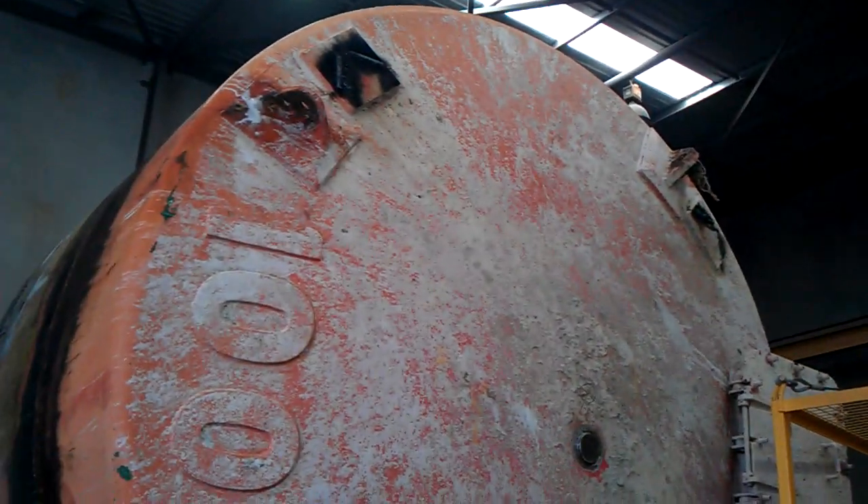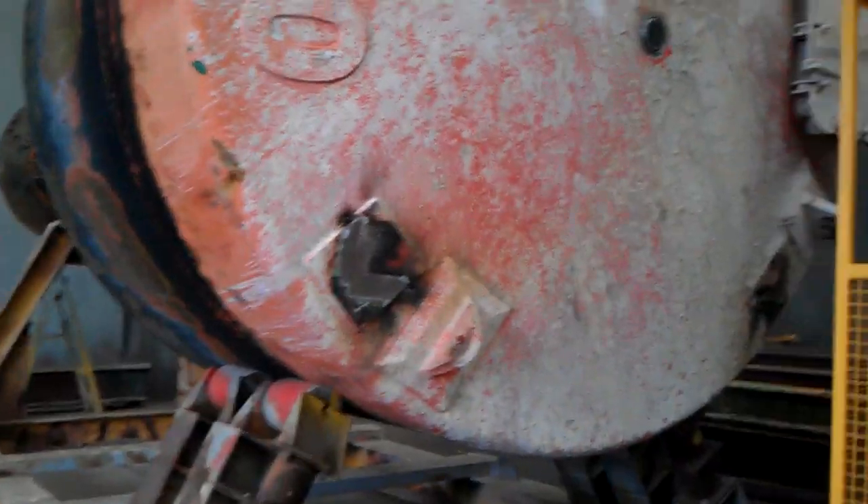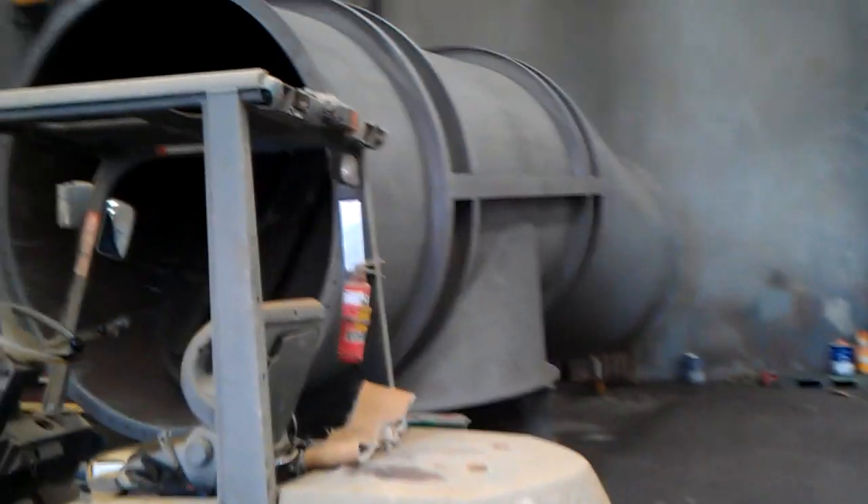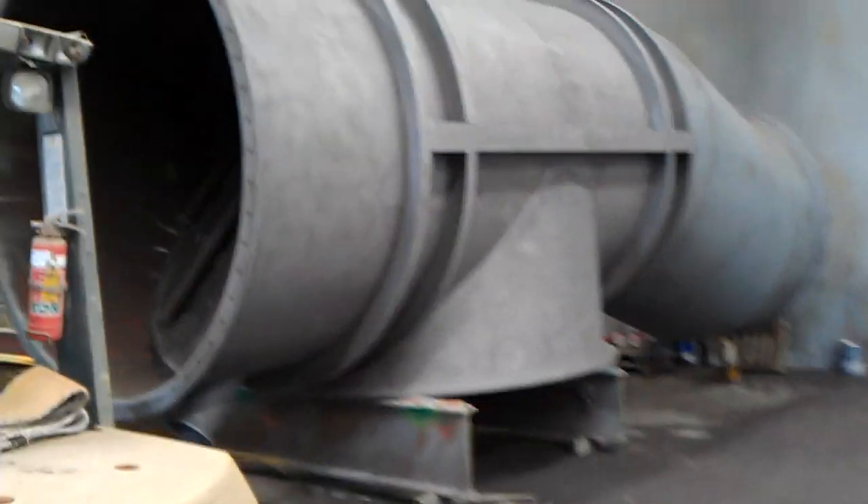That section there was cut off and it's going to be painted here. This is the sandblasting and painters. Big ductwork, big pipework there.